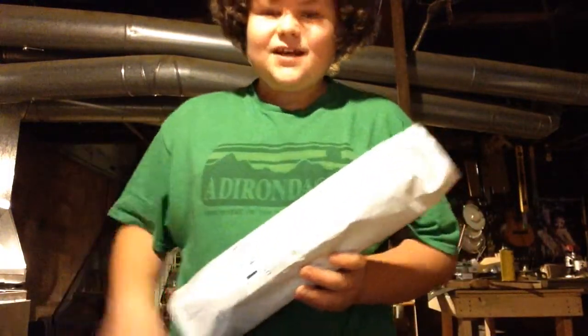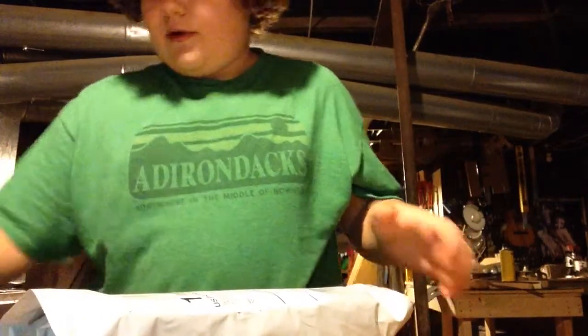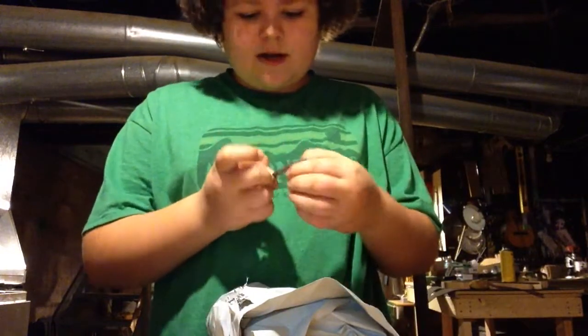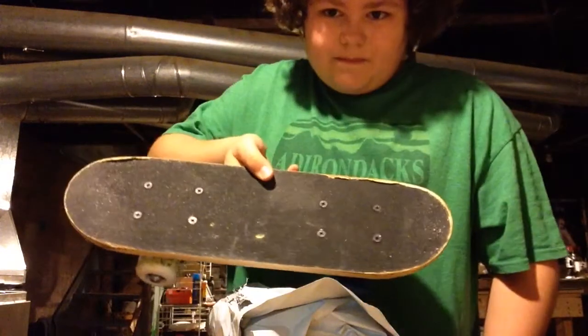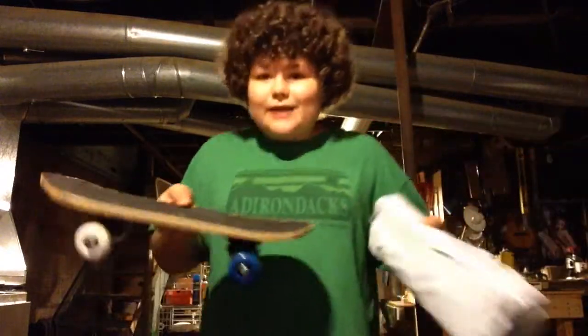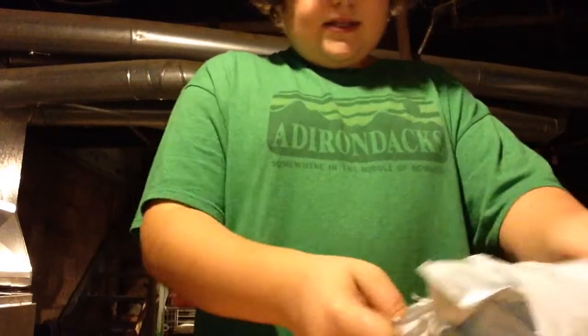I just got this package from Braille Skateboarding. This is the new Braille handboard made by Hangnail Handboards, and I'm going to unbox this and try some tricks, because I have never handboarded before on a real one. I've handboarded on a 5 Below mini skateboard, and I think this is about a hundred times the weight of this. I can do a kickflip, but set that aside and let's get to the good stuff.